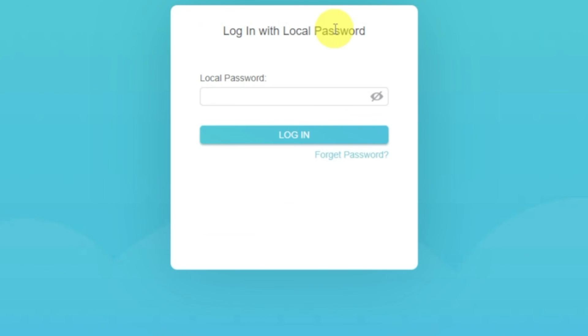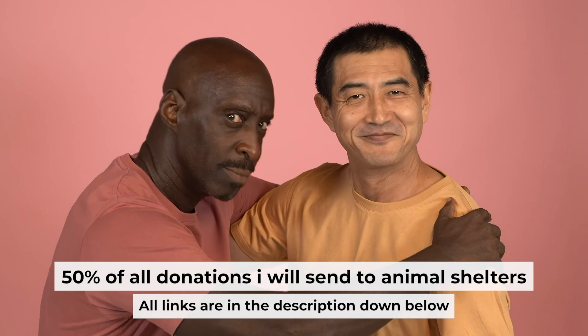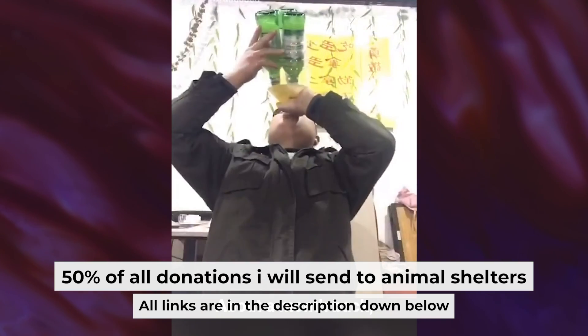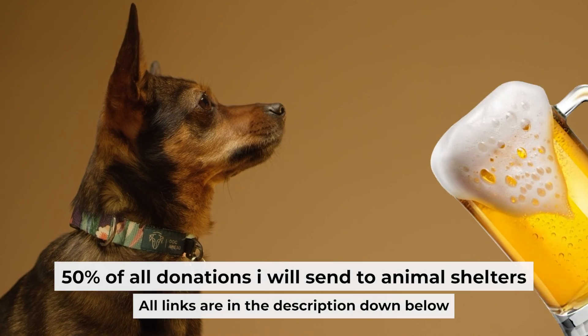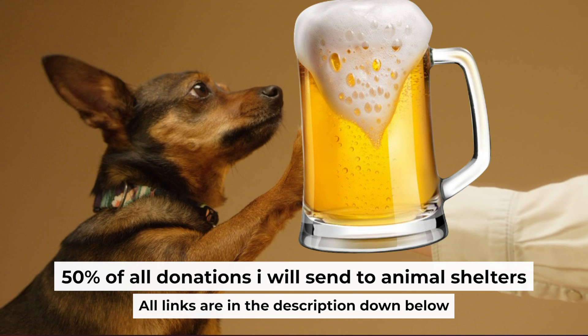If the internet still doesn't appear, contact your internet service provider. They will tell you what type of connection you have and what other settings you need to do. That's all. If my video was useful, please support my work — you can buy me a coffee. I donate 50% of all coffee purchases to animal shelters. Details can be found in the description below.